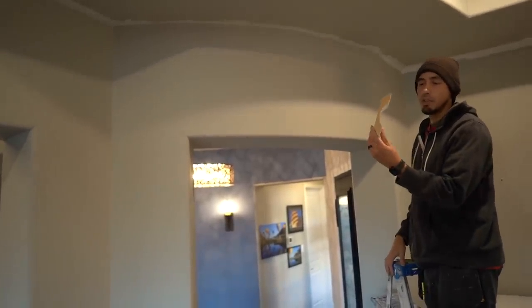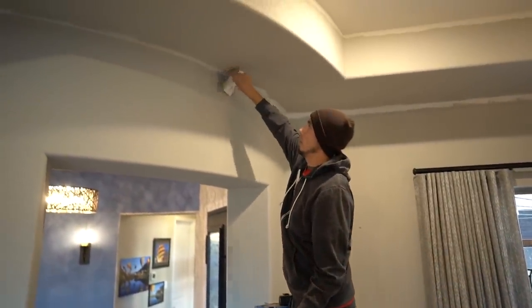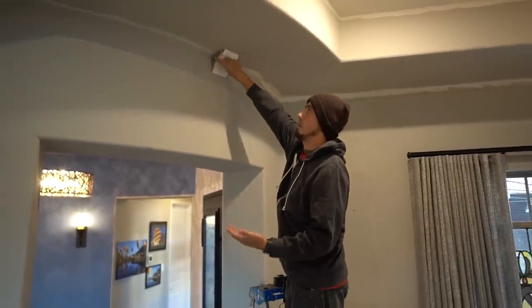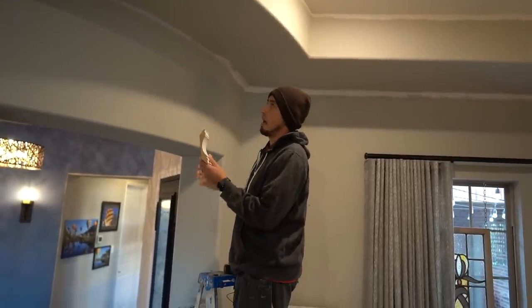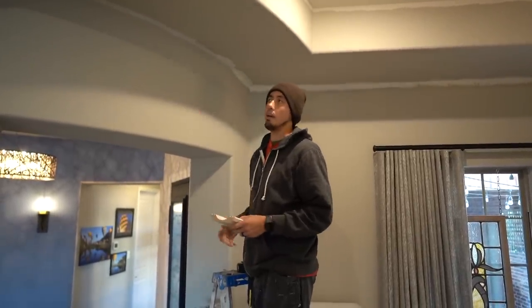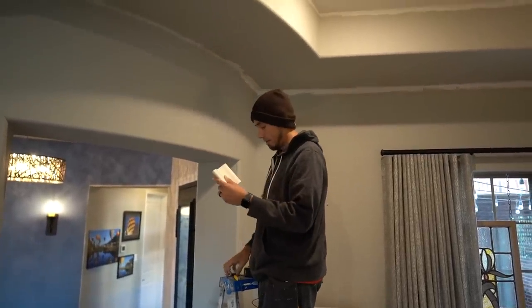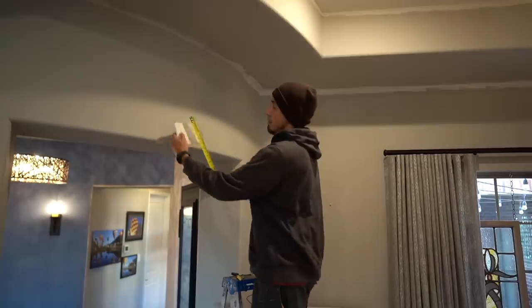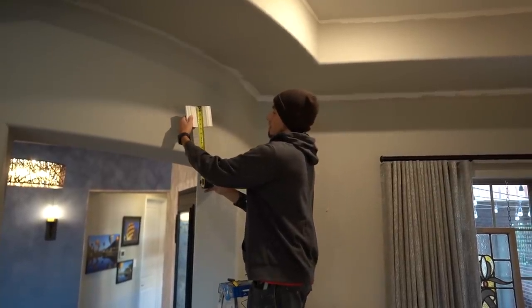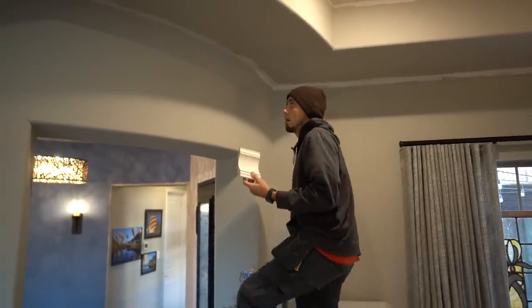This is the crown we're going to be using — a six and five-sixteenths symmetrical crown. When I say symmetrical, I mean it doesn't matter which way we install it; you can't install it upside down. So I know my wall projection is four and a half and my ceiling projection is the exact same — four and a half. What I want to do with those numbers is cut a scrap piece to four and a half, which I have right here. Then I'll take that scrap piece and a pencil and mark the ceiling and the wall at four and a half.